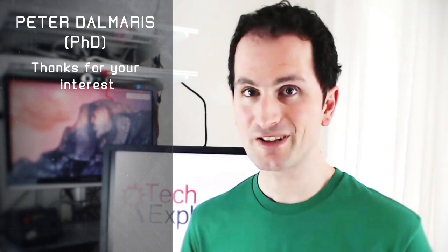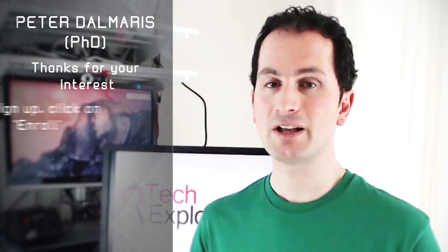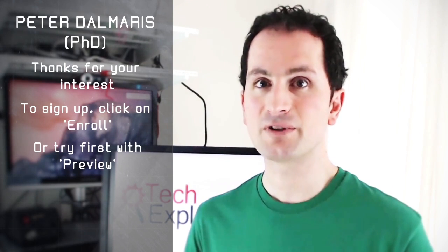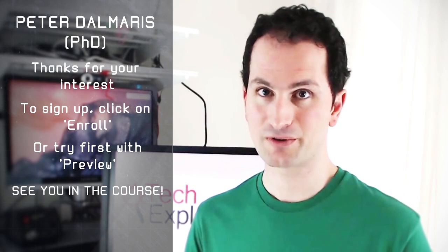Thanks for your interest in Arduino Step-by-Step. I hope you're as excited as I am. If you're ready to learn more and sign up for the course, go ahead and click on that Enroll button. Or you can also do a test drive by using the free preview feature. Hope to see you in the course. See you next time.